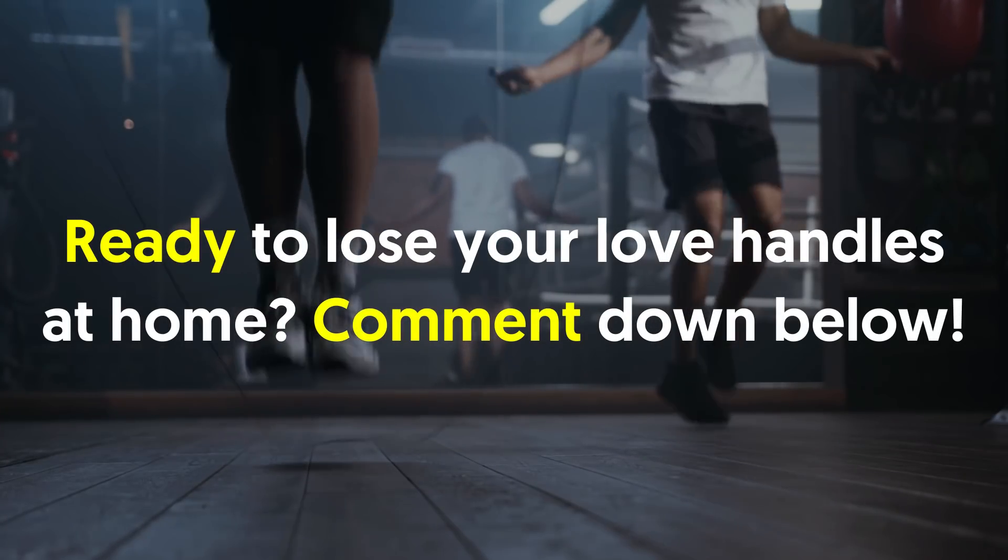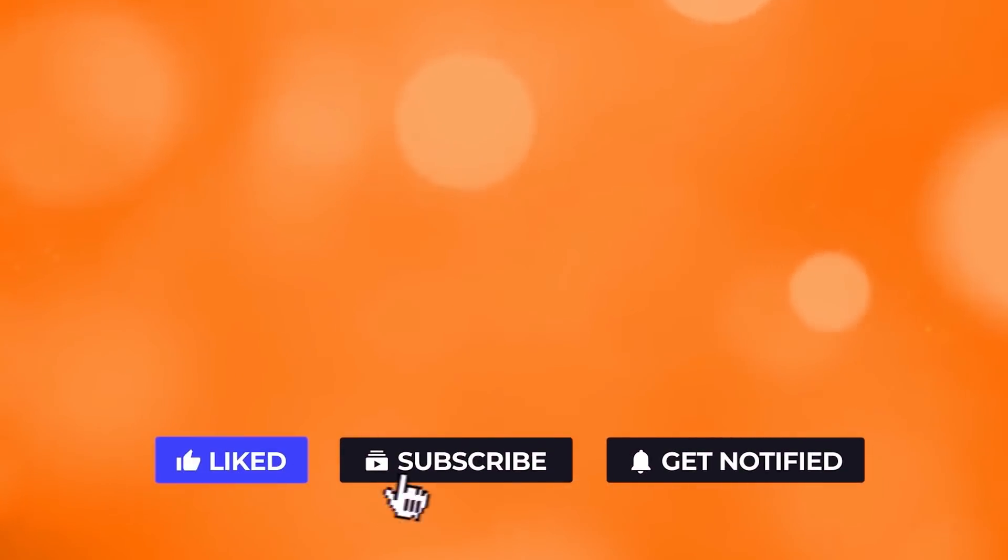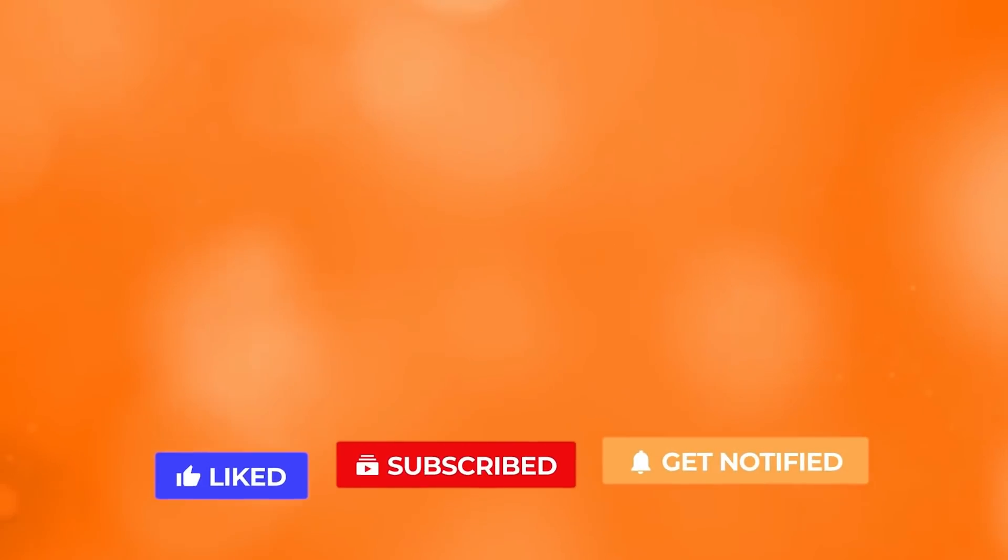Ready to lose your love handles at home? Comment down below. If you liked the video, give it a thumbs up. For more interesting facts on the human body, subscribe to the channel.